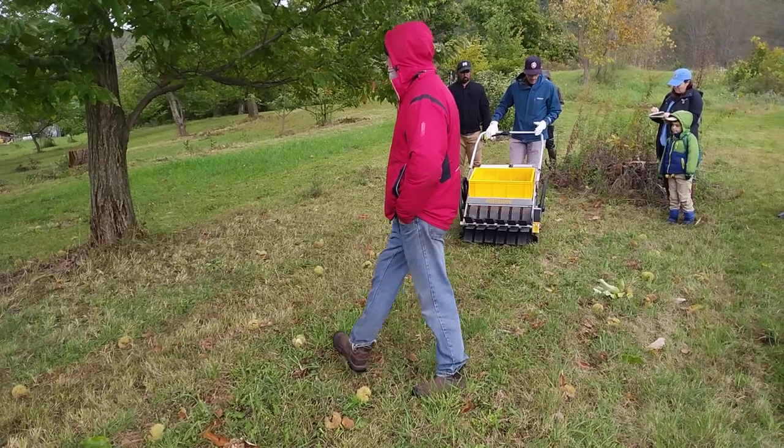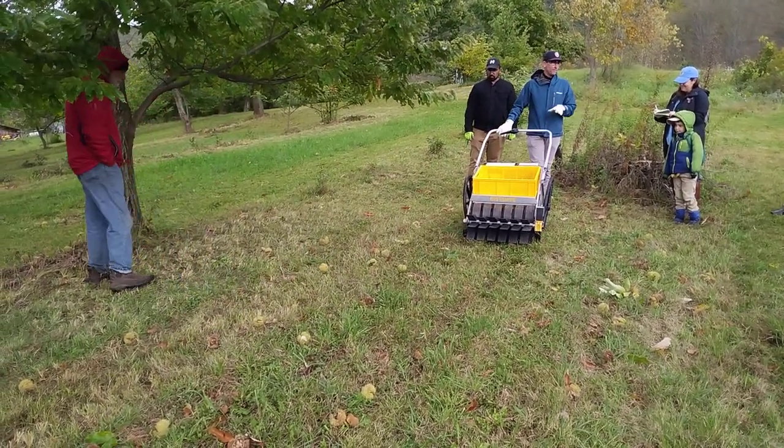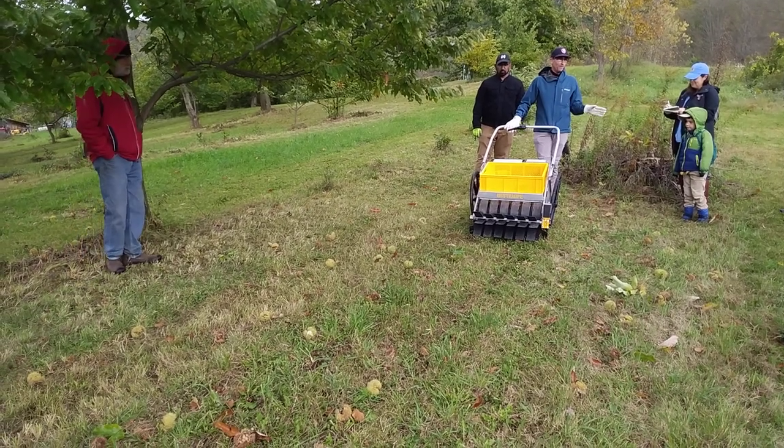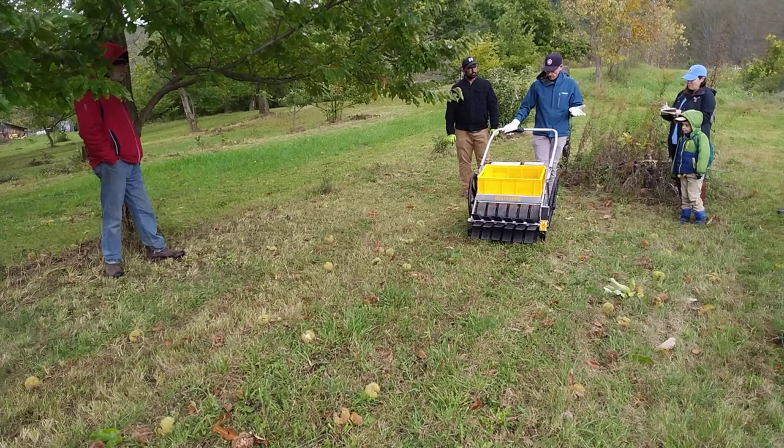We've been pretty impressed with it for apples so far. We have not tried it on chestnuts, but they definitely market this for picking up anything off the ground. There's a little video on their main page about them picking up chestnuts.